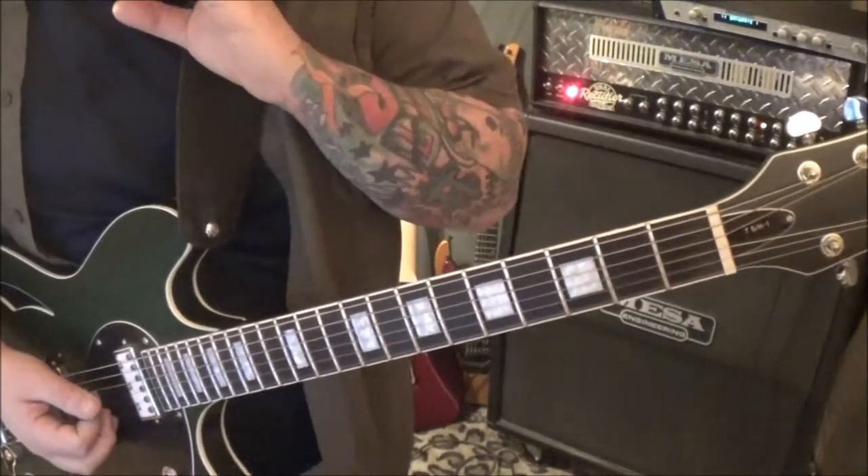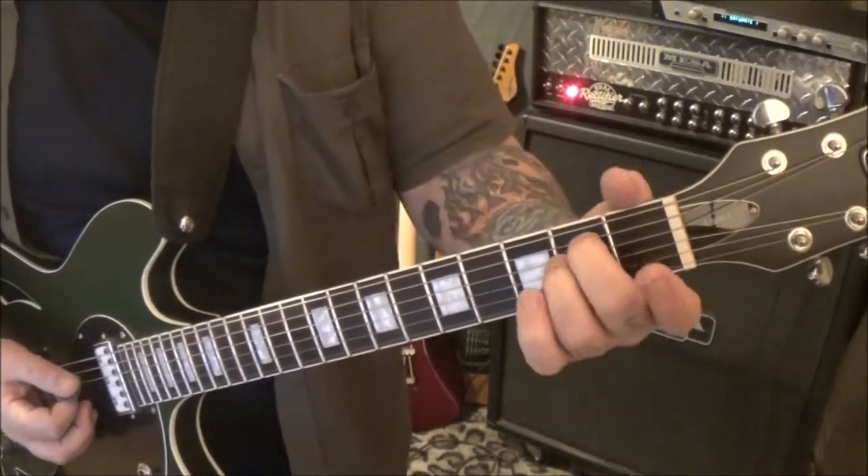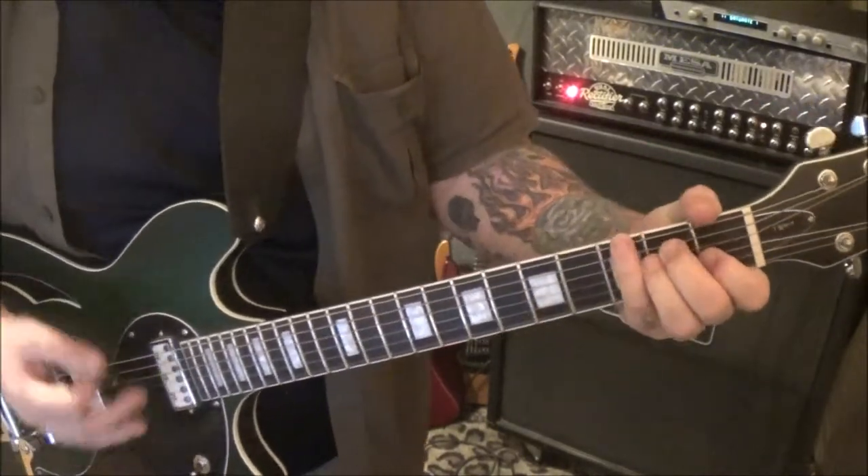Section 1B at 2 seconds in is an E major from the top string down: open 2, 2, 1, open — just standard E major.